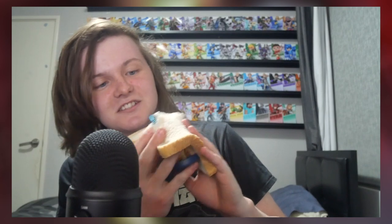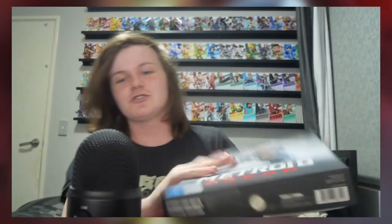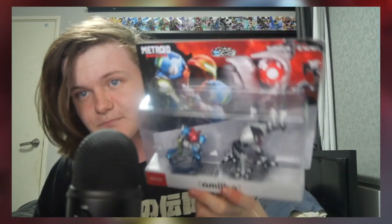Hey guys, today I am going to be unboxing the new Metroid Dread game — highly anticipated. I got the special edition, so yeah, let's unbox it. Oh, I can see Samus's blaster! I did actually get the special edition of Metroid Dread and the gorgeous amiibo.